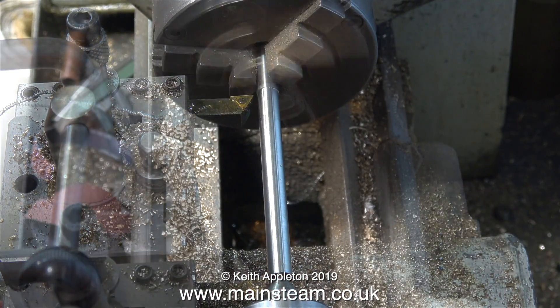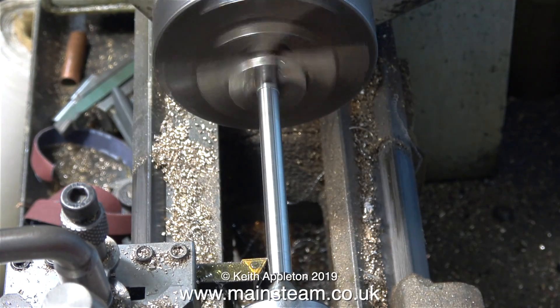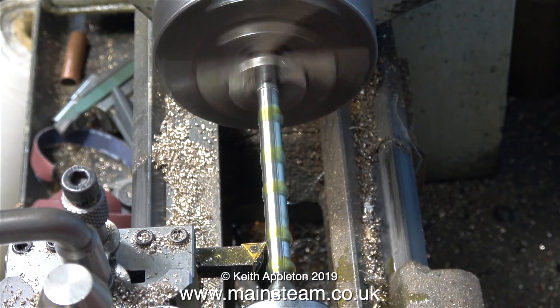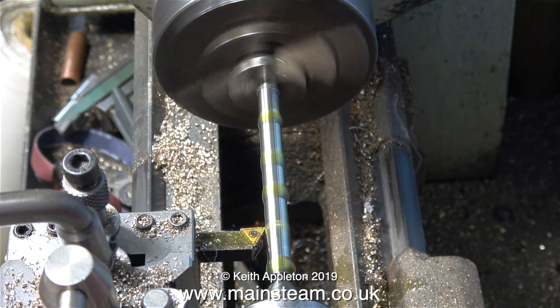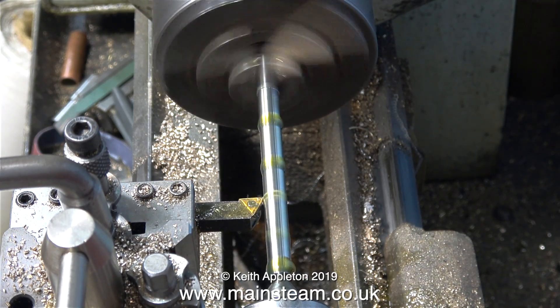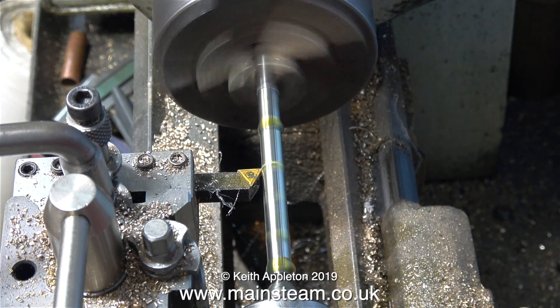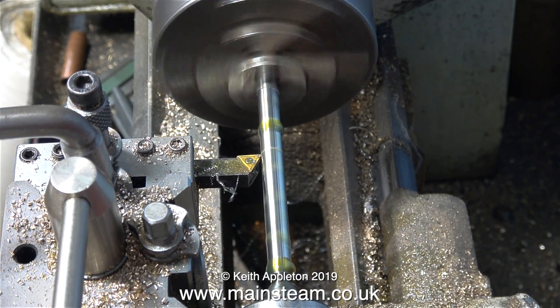In this clip I'm checking the bar with the micrometer and it needs a tiny little bit more taking off. Once again for this final cut I'm applying some more oil. As you can see the finish really is good, and as I said earlier this is not a new lathe tool - I was being a bit lazy, I should have changed the tip for a new one, but this one seems to be working okay.